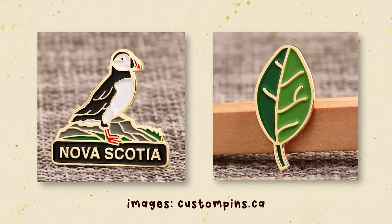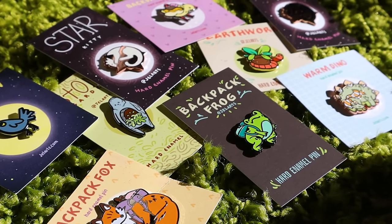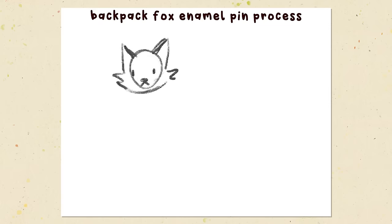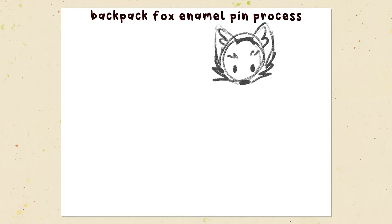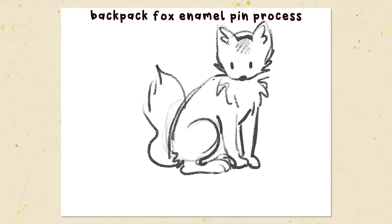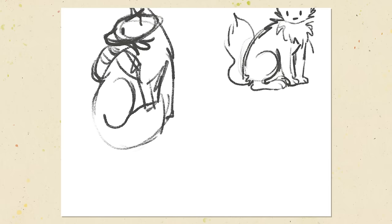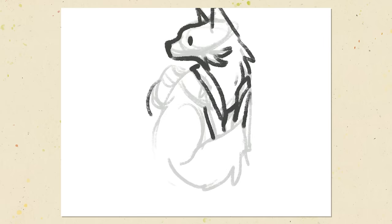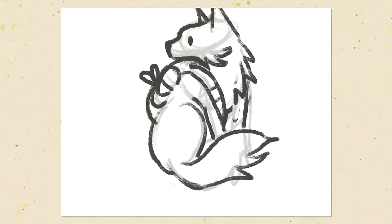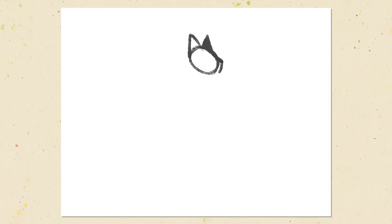I think hard enamel and soft enamel pins both have their place. It depends on your budget and how you want your final pin to look. I personally make hard enamel pins for all my designs, but I have toyed with the idea of trying soft enamel. I've seen some cool ones that utilize the raised line effect in a really cool way. The soft enamel can also give it a nice soft look — more subtle and friendly — and I think it can work well depending on your design.